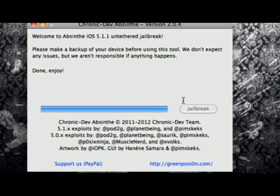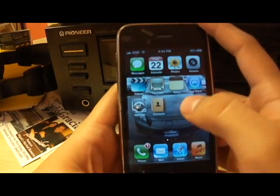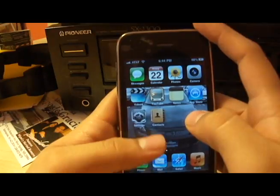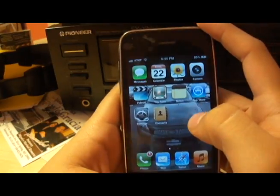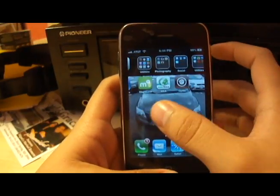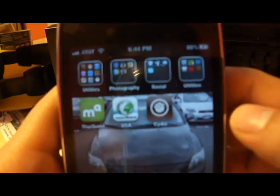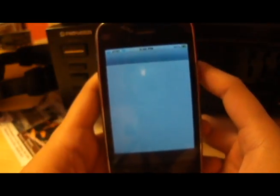All right you guys, so now the PC part is completed. You guys just saw that was probably one of the most easiest, fastest ways to jailbreak your iDevice. You just saw a little message saying that your storage is full — ignore that — and now you guys have a jailbroken iDevice. You can see there's Cydia, and just to prove that Cydia is working, I'm going to open it up for you guys.